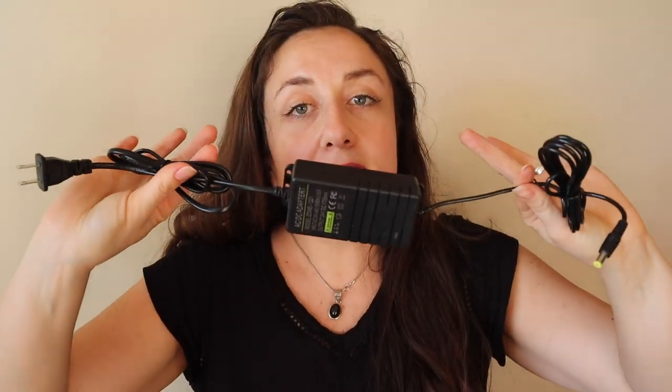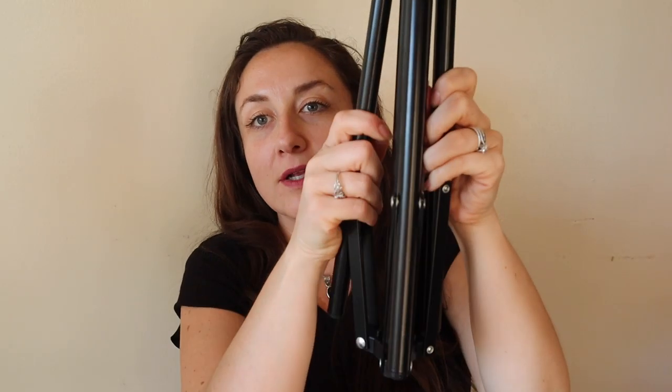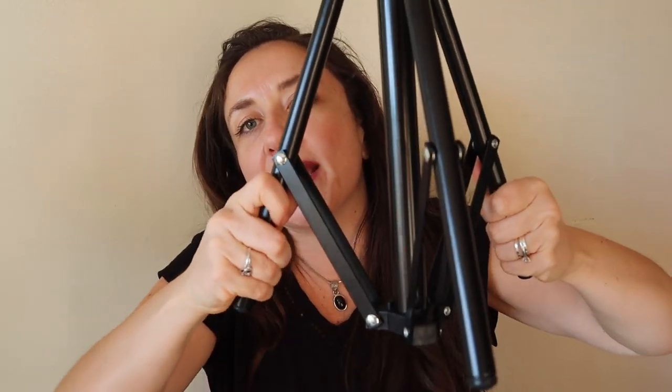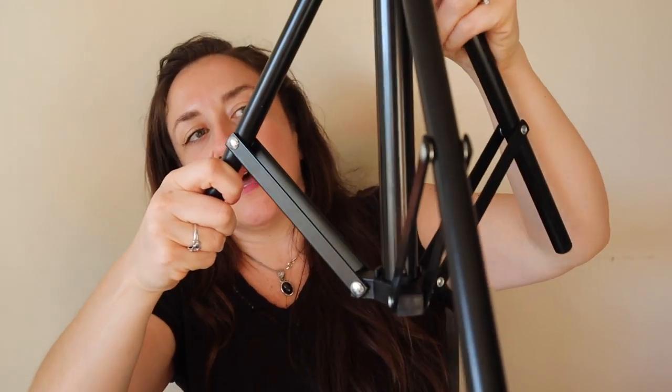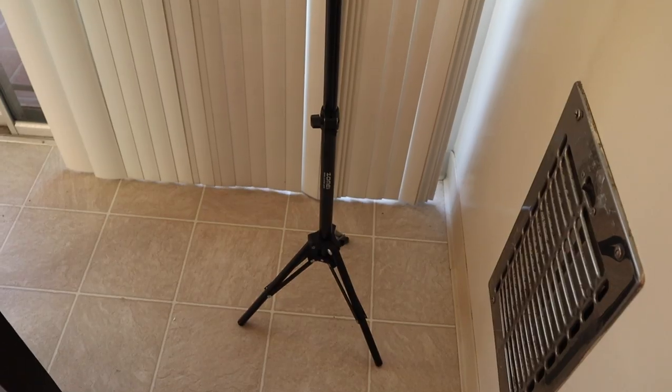This is how you plug in the ring light to get it to turn on — it's not rechargeable. You plug it right into the wall and it is not battery operated, so there's nothing that's going to die on you. And then here is the tripod — it's got a really good weight to it. The base expands and it doesn't feel cheap at all, it feels really good.